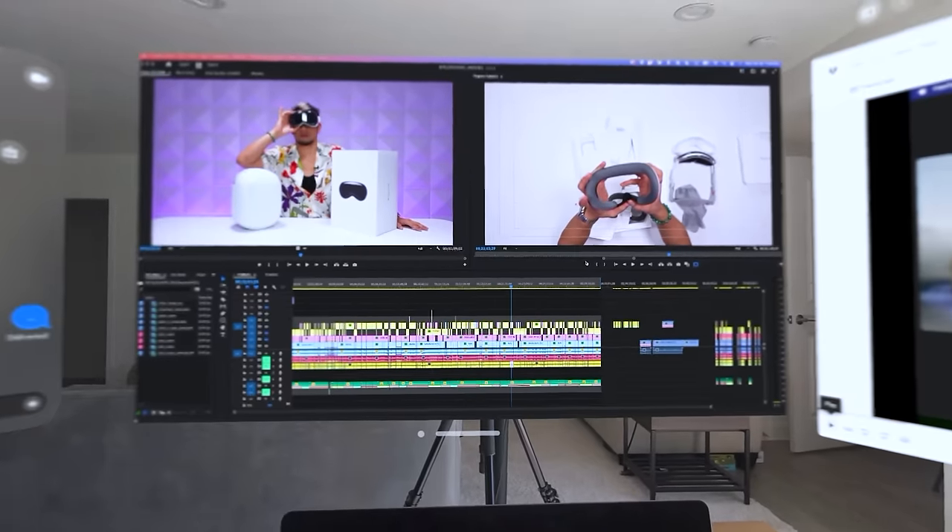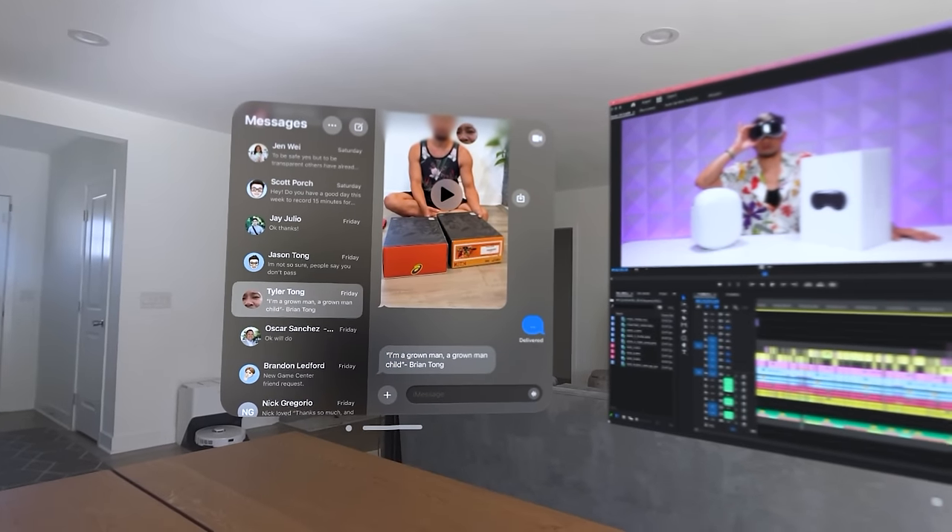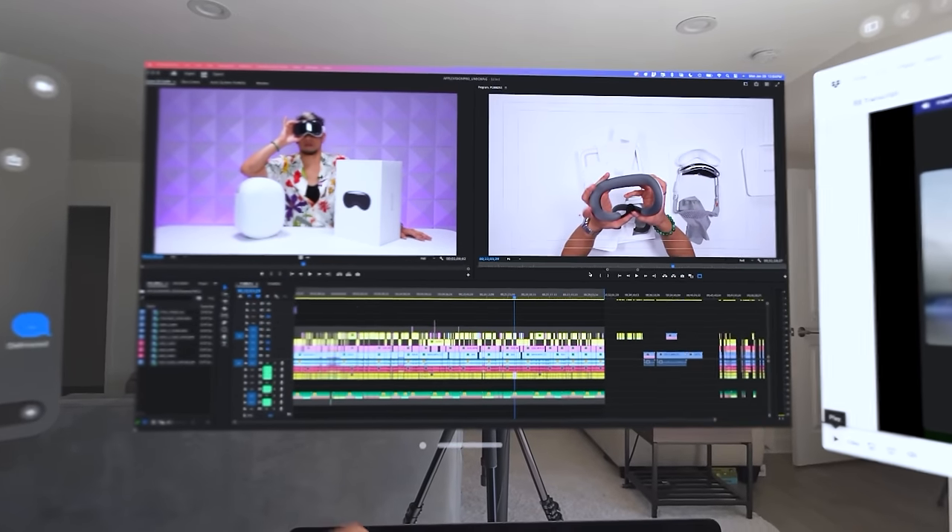macOS and Vision OS — two completely separate operating systems working seamlessly in spatial computing. This is insane and it works flawlessly right out of the gate. This is Apple's ecosystem coming together. I could see myself using something like an M2 MacBook Air on a plane, popping open Vision Pro to edit on a huge 4K screen — higher resolution than the M2 MacBook Air itself. The text rendering is so sharp and clean. Are you not wowed yet?